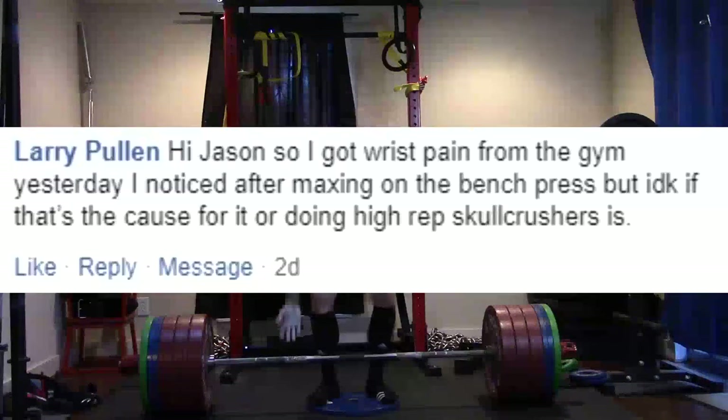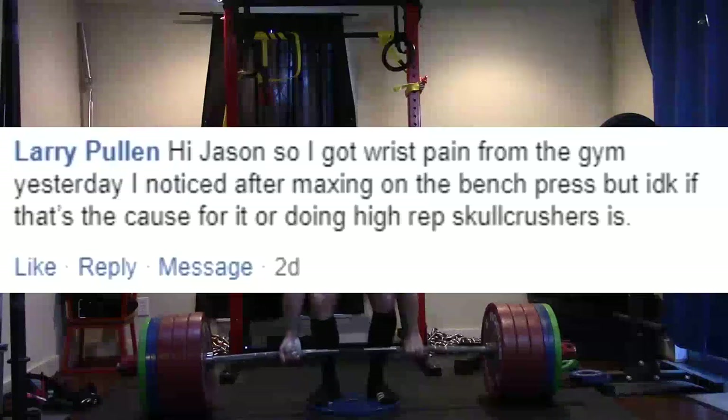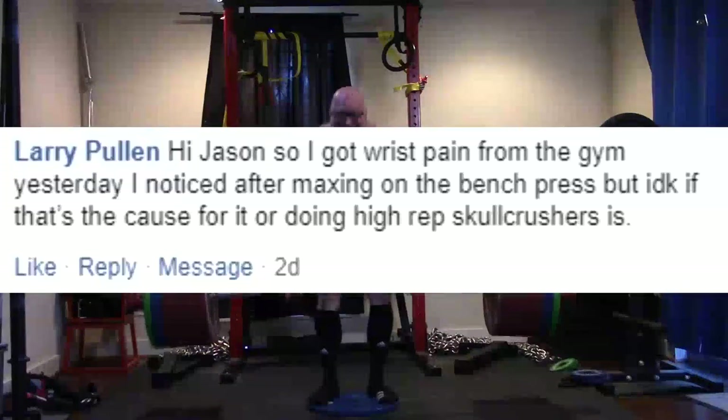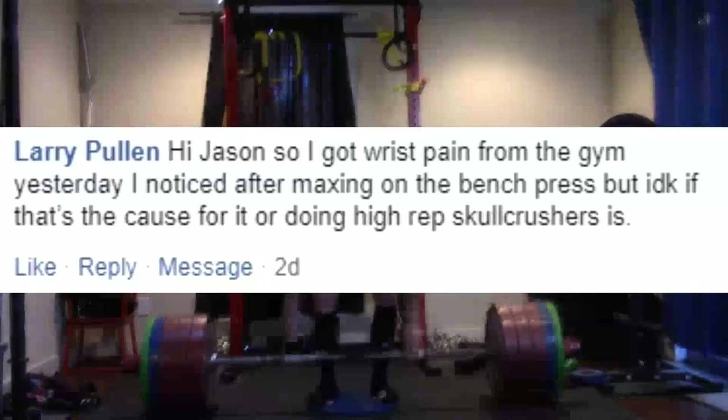For guys who say they don't use wrist wraps and then get wrist pain — well, we need to go no further. There's your problem. That's really all I have to say on that today. I hope it's been informative, and I'll talk to you guys next time.